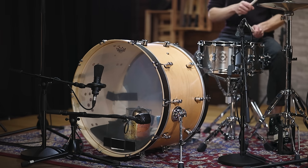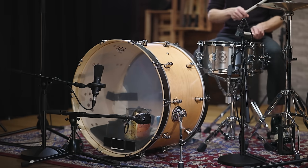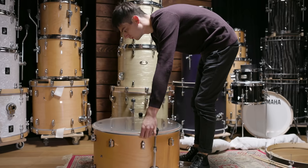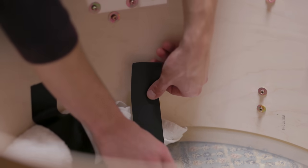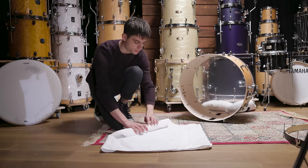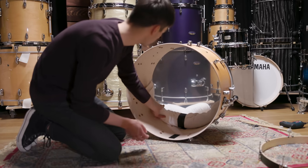If you go through videos and photos of his setup, you'll notice that he uses clear single-ply drum heads on both sides, so we went with clear Ambassadors as batter and reso head. Before installing the reso head, let's talk about the muffling — he usually concentrates most on the batter side. You can see a rolled towel taped against the drum head on many photos and videos, so we did the same.